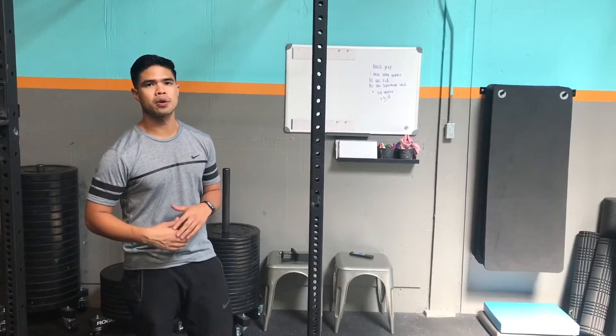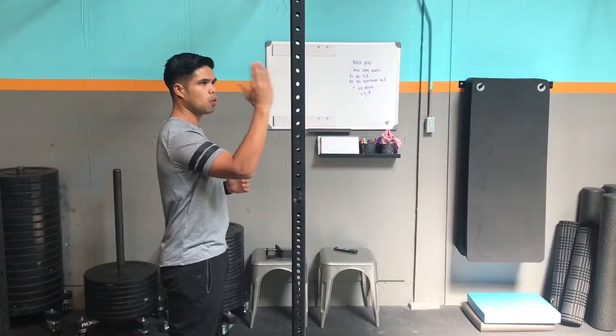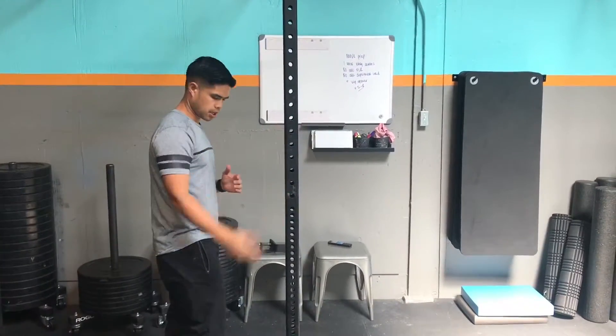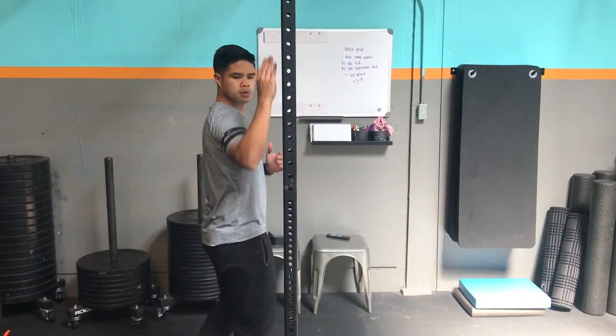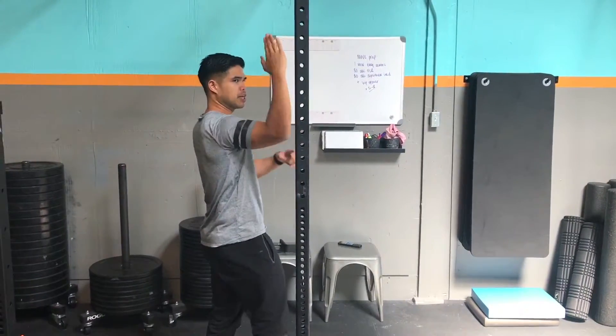This is PAILs and RAILs for shoulder external rotation. You're gonna get to a wall or a squat rack and step into about 90 degrees of shoulder abduction with your elbow bent 90 degrees.